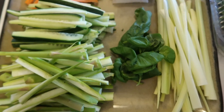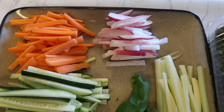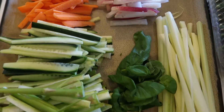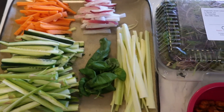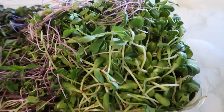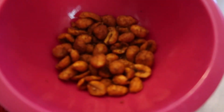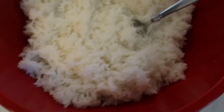We've got asparagus, cucumber, carrots, radish, celery, and basil. I also have local Colorado microgreens — super good for you and super tasty — and some spicy peanuts to mix things up. We've also got vinegar, sugar, rice, a bowl of water, and two kinds of wraps.